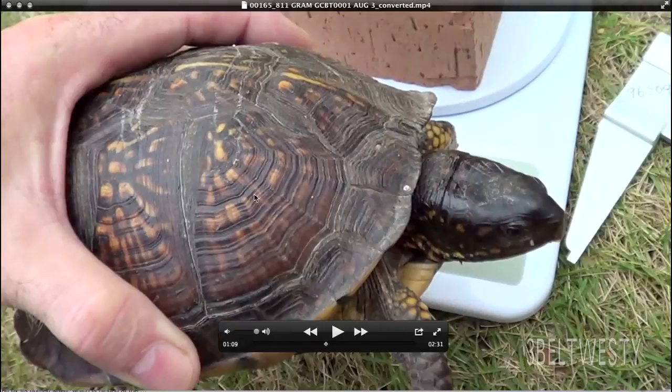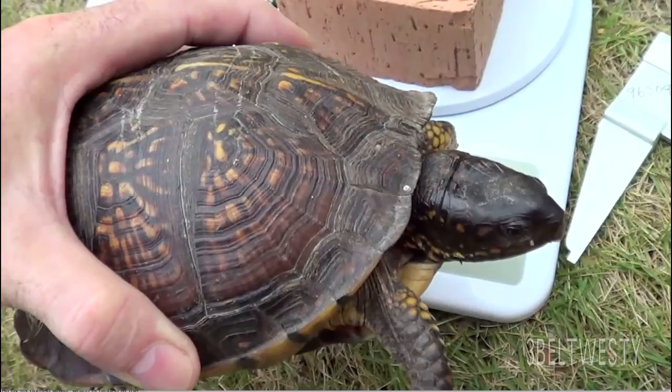So I'm going to leave this image on here, and if you want to, count the rings and give me your opinion of how old you think this turtle is. This is an 811-gram Gulf Coast Box Turtle. It's a female, Terrapene Carolina Major, on the Mississippi Gulf Coast.